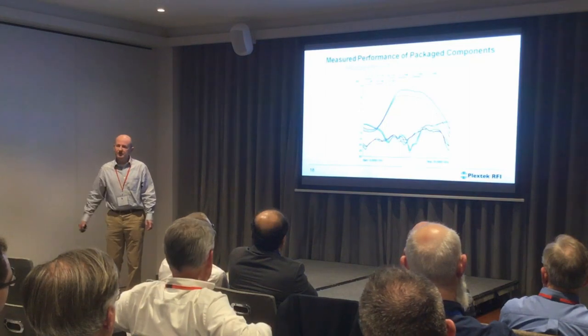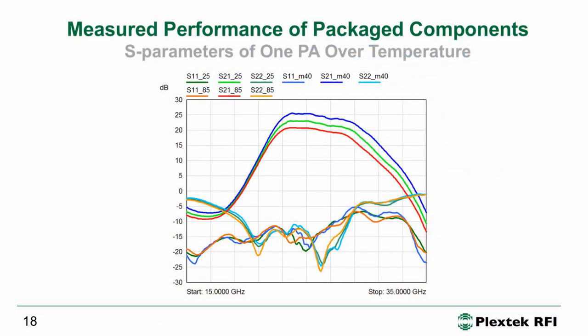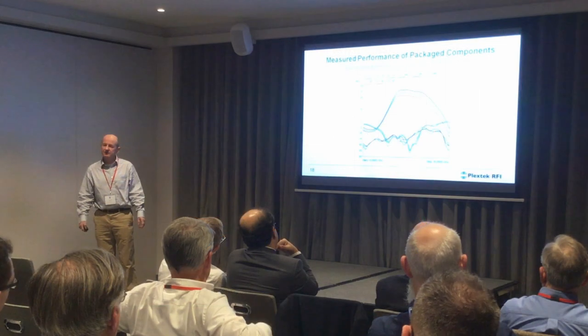We also measured the performance versus temperature in an oven. When we took the temperature down, that's the blue trace, the gain went up. When we put the temperature up, the gain went down — and this is what happens. But it all worked nicely at all temperatures. The match didn't change very much, and we measured from minus 40 degrees centigrade to plus 85 degrees centigrade.